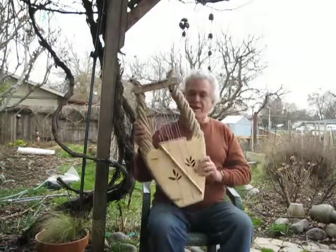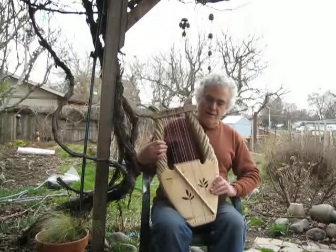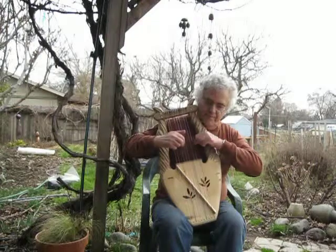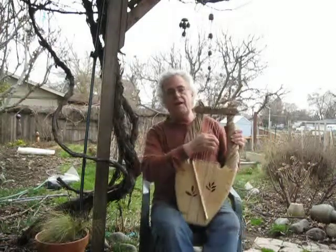This type of lyre can be set up with a harness so it can be played that way, or it can just be played in the lap with one hand.